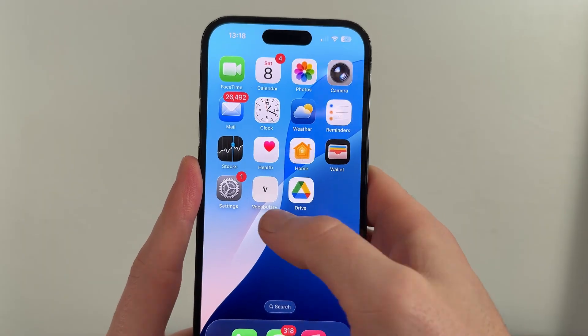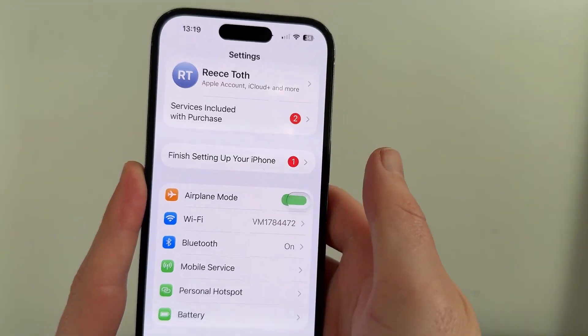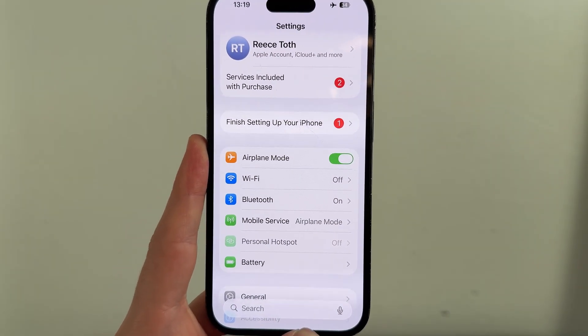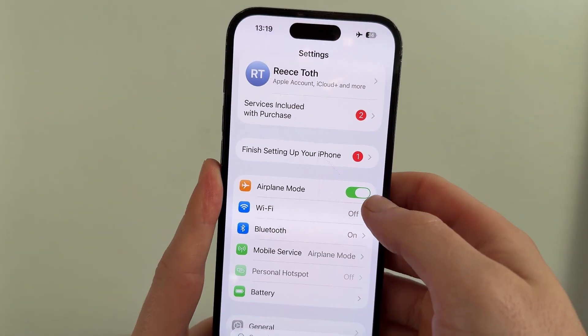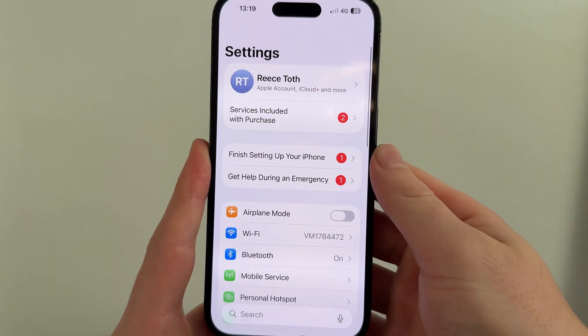The very first step is to open up the settings on your phone. The first thing is to try turning on airplane mode for around about 10 seconds. After 10 seconds have passed, you can then disable airplane mode, and sometimes just doing that alone can solve the issue.